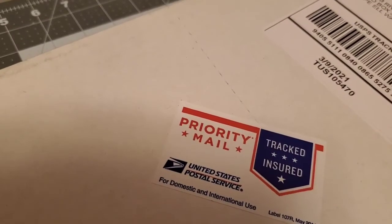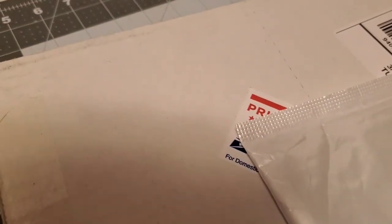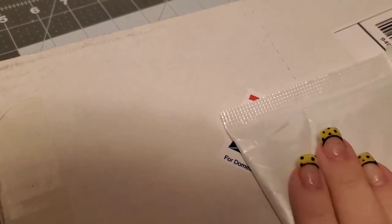Hey everyone, welcome back to my channel! My name is Pam, I'm from Pamela's Creations, and I'm here to show you an AliExpress haul and Tonic Studios haul. I got this within a couple of weeks, so I was pretty excited. Let's get started!